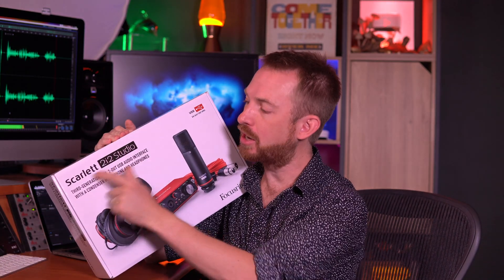Hello, I'm Mike Russell from Music Radio Creative. In this video I'll show you how quickly you can be recording your very first podcast episode. I'm going to be unboxing and trying out the Scarlett 2i2 Studio from Focusrite. This video is not sponsored by Focusrite, but they were cool enough to send this through so I can test it out and show you how quickly you can record your first episode.